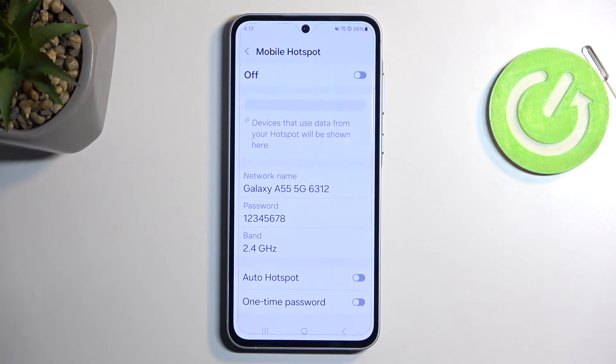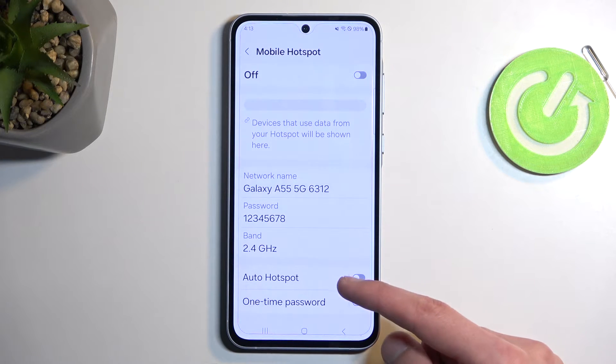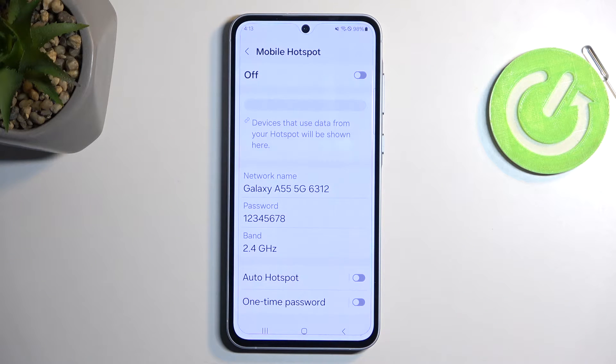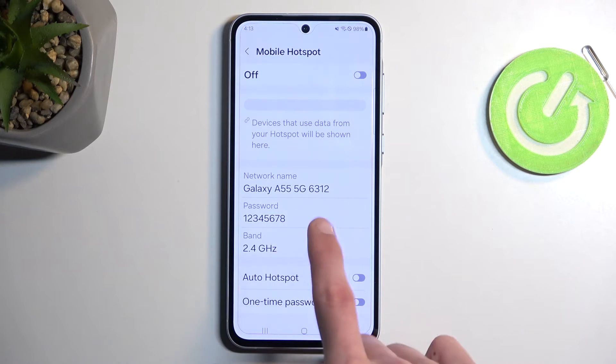There we go. And there we can click on Save. We also have a couple of additional options, like one-time password and auto hotspot. Auto hotspot will share this phone's internet connection automatically with other devices that are signed in to your Samsung account — that is actually a pretty neat option. So if you have multiple Samsung devices, you can utilize the hotspot basically painlessly without needing to do anything. But for the most part, most people will not be able to rely on this, so you'll need to rely on the password.